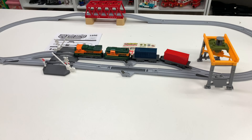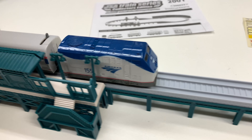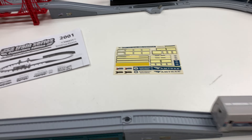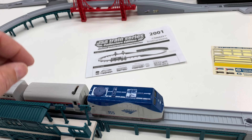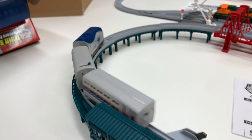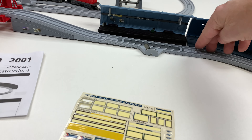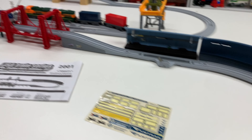Alright, now let's do the Amtrak one. The passenger car is where the most... wait a minute — you're going that way. How do you change direction? Well, that's not right. Okay, now I got it fixed. This does not stay together well. I was wrong — I forgot — it is compatible with Take and Play, just not the new stuff.